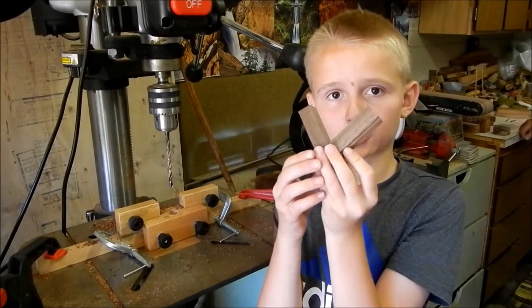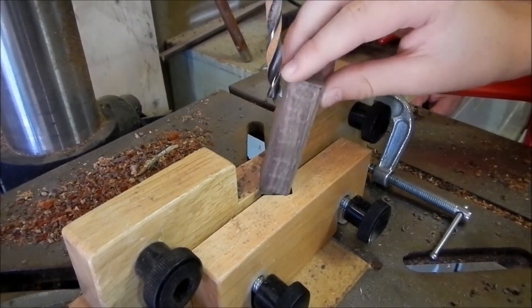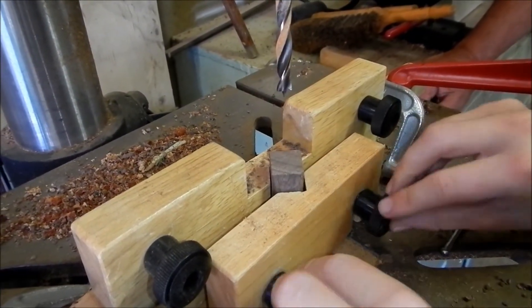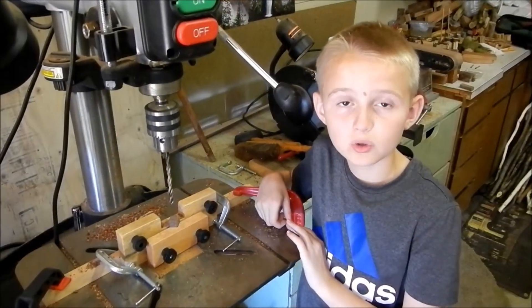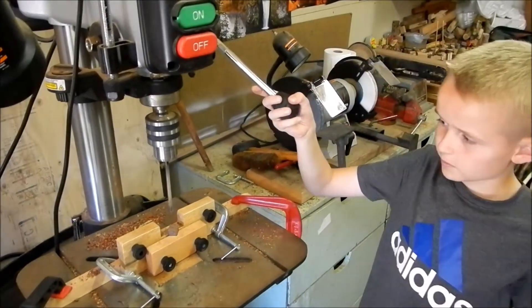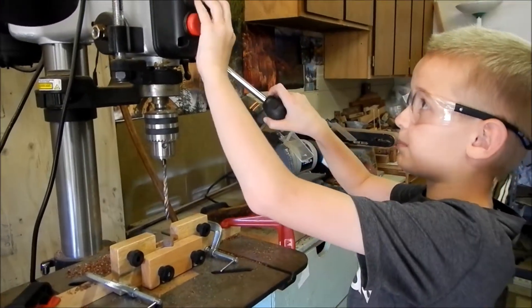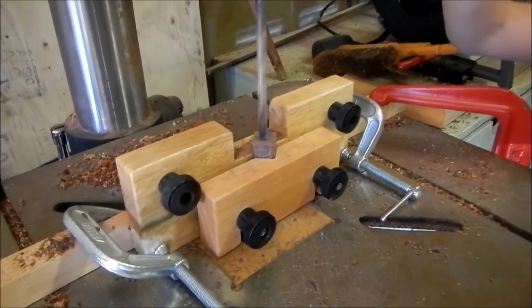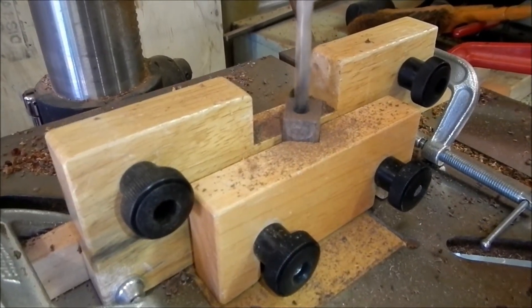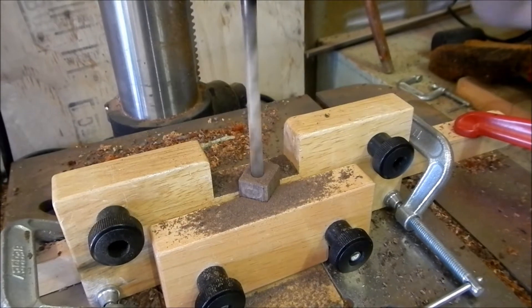First, cut your big wood into smaller pieces. Now you want to put a hole through them. Place the wood in the middle of the drill press and then tighten it up. Now we're ready to drill a hole in the pen blank — all you have to do is turn it on and pull it down slowly. You want to go down and then come back up so the wood doesn't overheat.